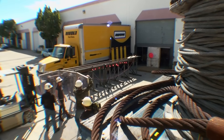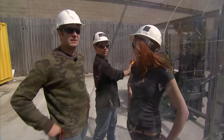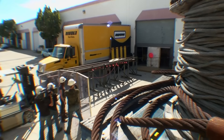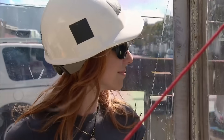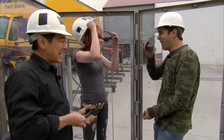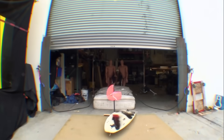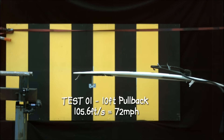Shall we start at 10 feet? We'll pull back to 10 feet and see how fast the surfboard flies. Grant triggers the winch, and when the board hits the 10-foot marker, it's over to Tori. Surfboard calibration in 3, 2, 1. That was amazing! Oh my gosh, that might be going fast. Carries spot-on — the 10-foot pullback resulted in a speed of over 70 miles an hour.